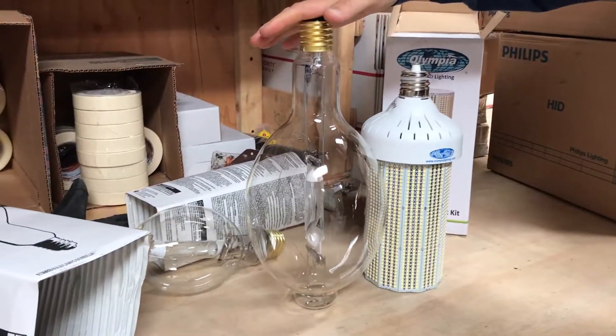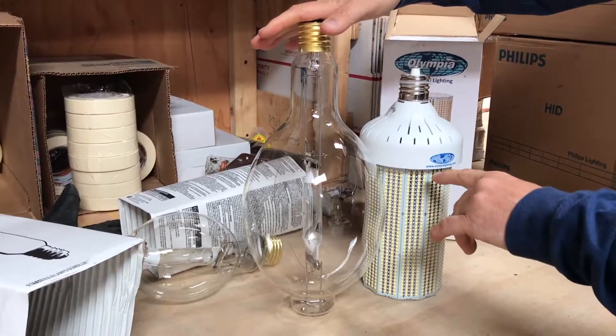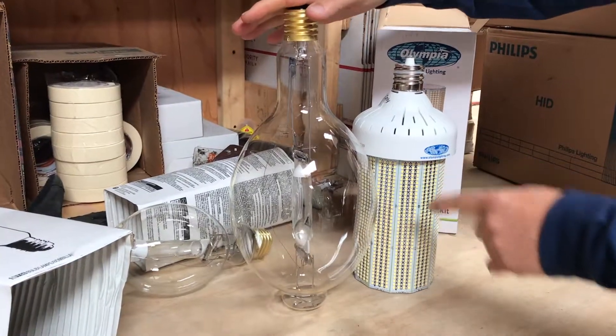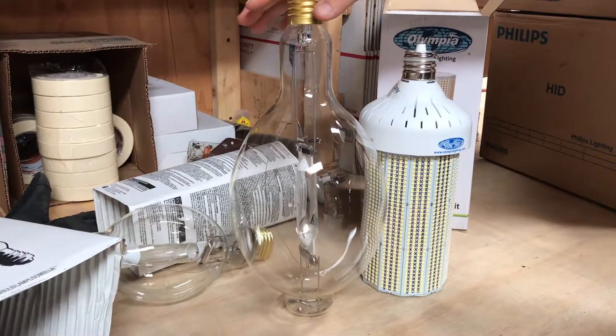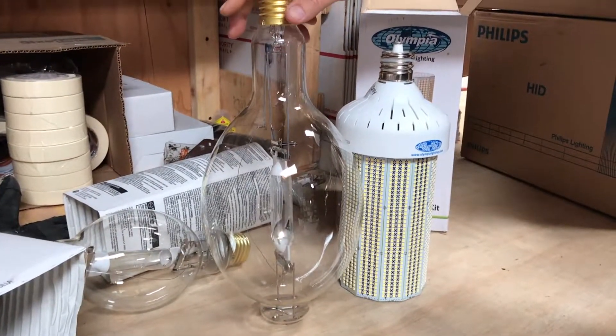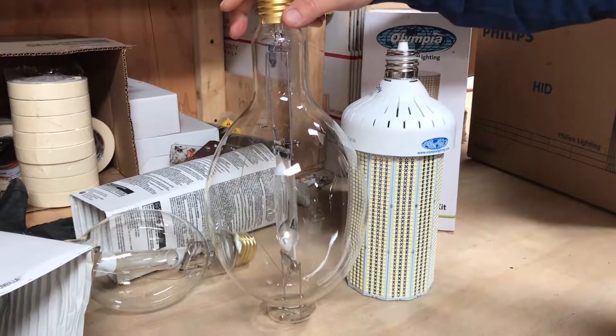This is a thousand watt metal halide replaced by a 250 watt Olympic Lighting fixture, so you're saving 750 watts. Typical return on investment is under a year. If you have any questions, just give us a call — phone number will be at the end of the video.